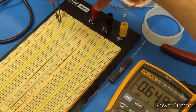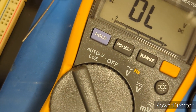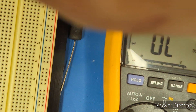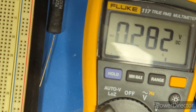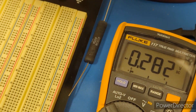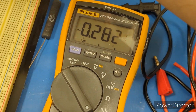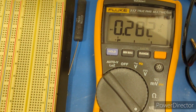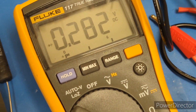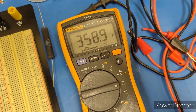Now I'll show you the faulty transistor and the result I was getting. We're reading roughly 0.3 volts — that's definitely not what you want to see for this type of transistor. And if I reverse the leads, I also get a similar value.